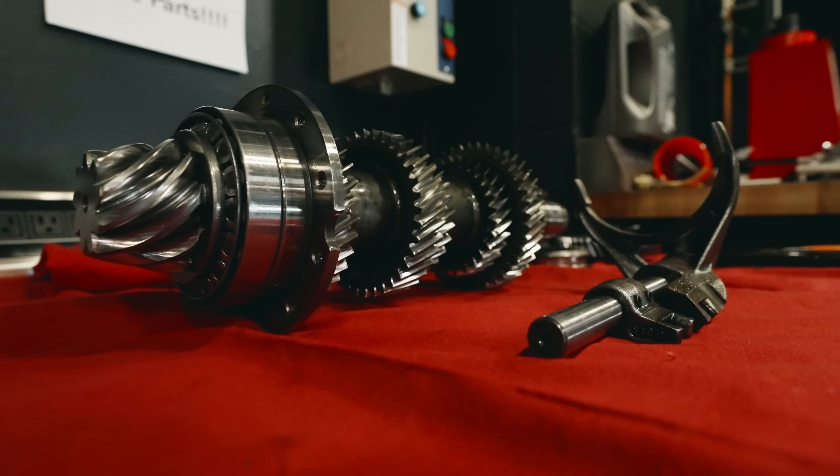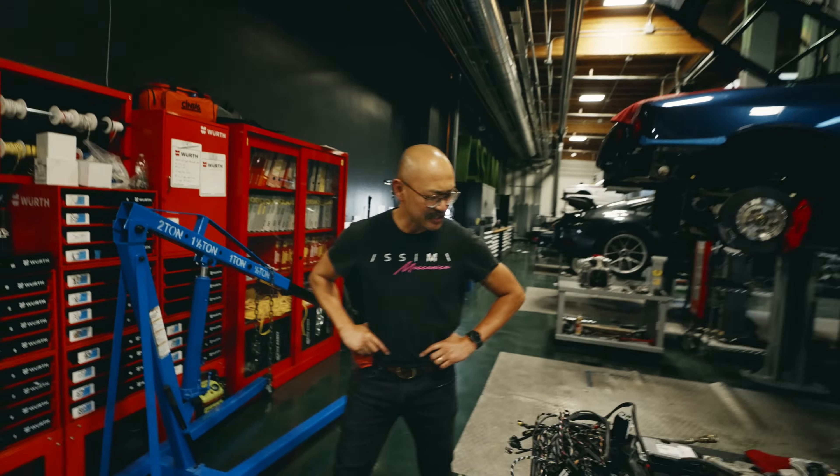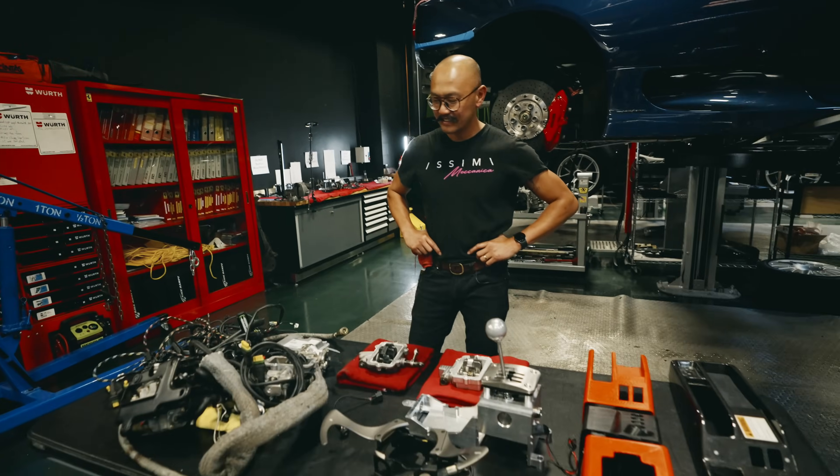I have the lead tech and shop manager, Maytha, who's going to go over all the pieces.